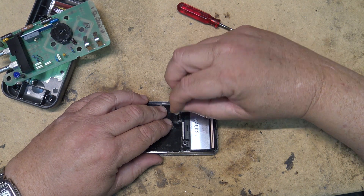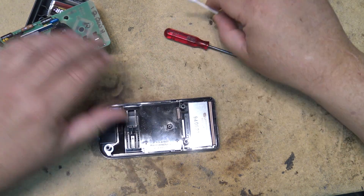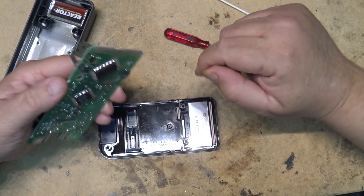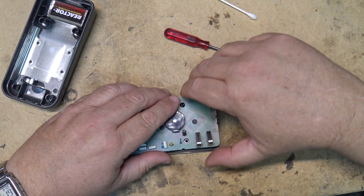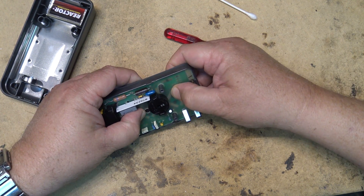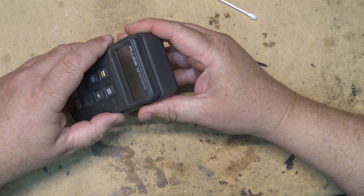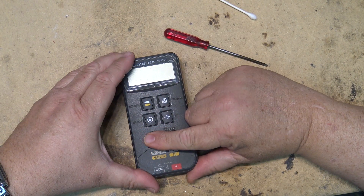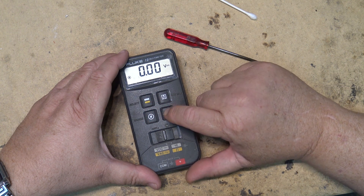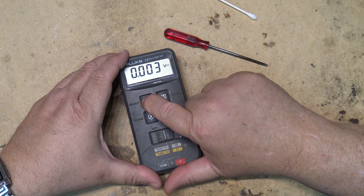I may have got this in upside down, because one side of it is obviously pushing up against the little bumps on the circuit board, so it may have deformed the plastic. We'll try just turning it over and see whether they work. Okay — that one works, that one works, that one works, that one works, but this one is still not working.